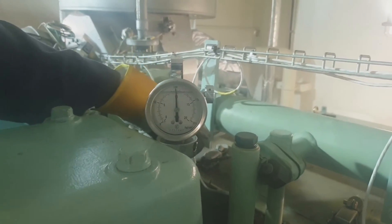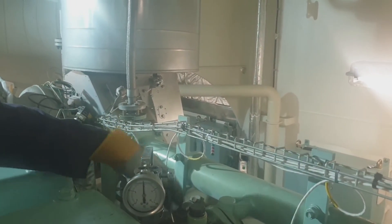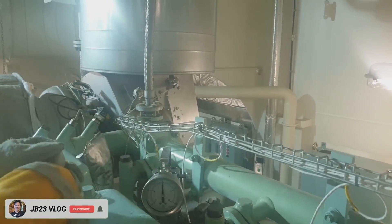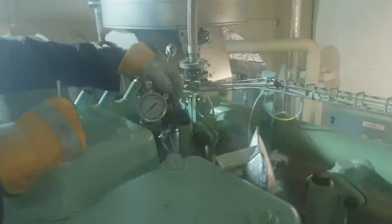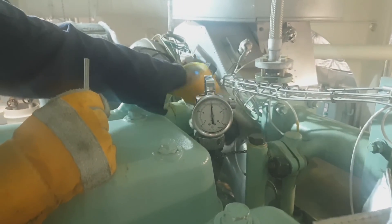As you can see, I am at unit number 5, following the same procedure as I did for units 1 to 4. Open the screw valve slowly to release the pressure before unscrewing the instrument or the pressure indicator.